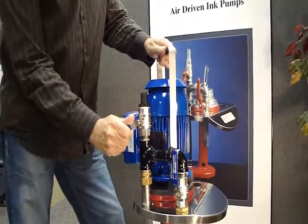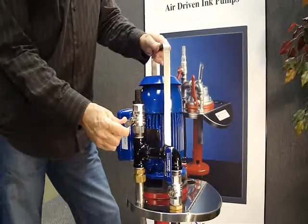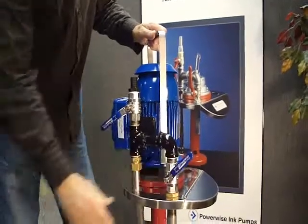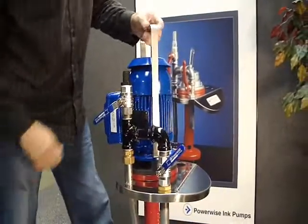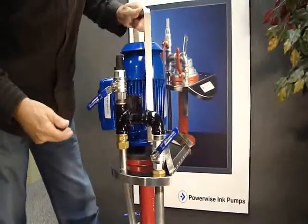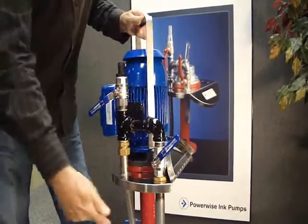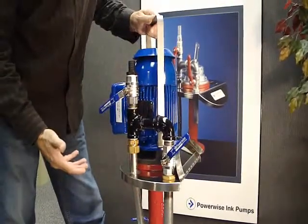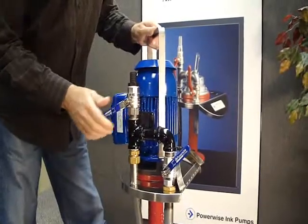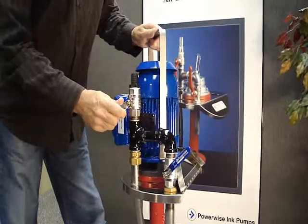Then open your discharge valve a little bit and feed off to the press the exact amount that you need up at the station. Close this off to about 45 degrees, and by looking through the hinge portion of the lid, you'll see that the ink is moving because the ink is returning around the bypass and circulating around. This is good because it's keeping it mixed and stops it settling out, and you can adjust this so that you get just the right amount off to the press.